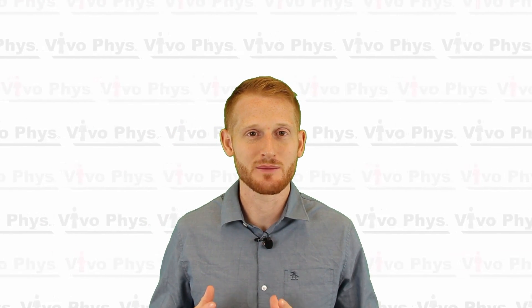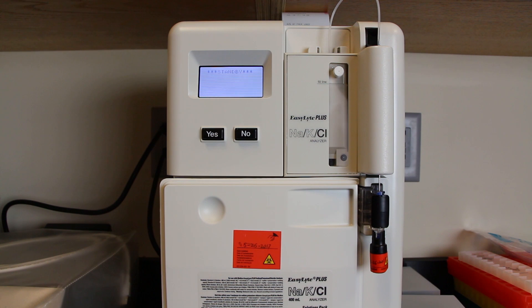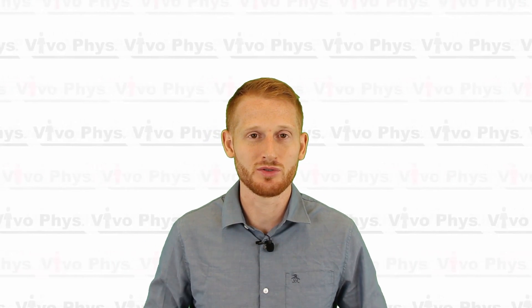Hi, I'm Dr. Edward Matthews. I'm here at Montclair State University in the exercise science lab to show you how to use the EasyLyte Plus electrolyte analyzer from Medica. We're going to be turning it on, showing you how to do the quality control, the calibration, and then how to run a blood serum or plasma sample.